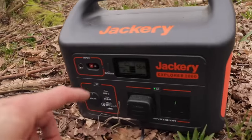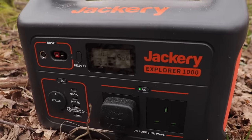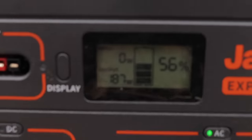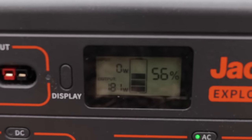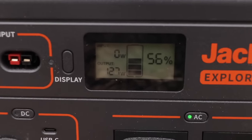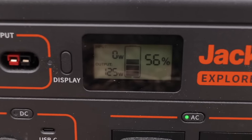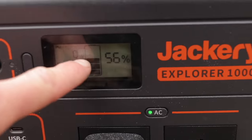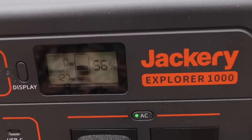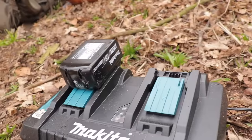You can hear the fan going in the Jackery as well. It's doing output — the Makita charger is drawing about 127 to 150 watts, fluctuating but averaging about 130 watts. It was on about 64% when we started and it's now on 56%. It's doing well, plenty of power there, and we're just going to rotate these batteries each time.